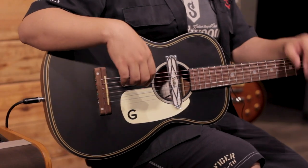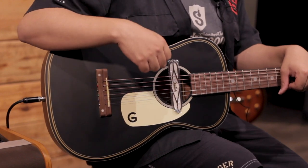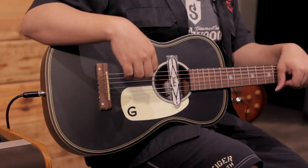Vámonos de lleno. Tras el éxito de la Jim Dandy, Gretsch nos trae este nuevo lanzamiento en pleno 2020, que es la G9520E o bien conocida como la Gene Ricci, que es una guitarra del mismo estilo de corte parlor y es muy parecida a la Jim Dandy. Si no sabes a qué me refiero con la Jim Dandy, te dejamos nuestra reseña aquí arriba.